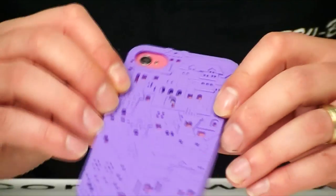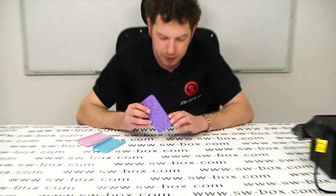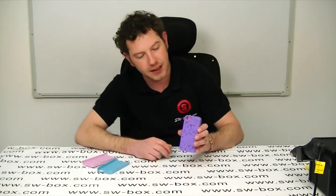So if you're looking for a nice case that will offer good protection and looks nice and stylish, come to SWBOX. Thanks a lot guys, bye bye.